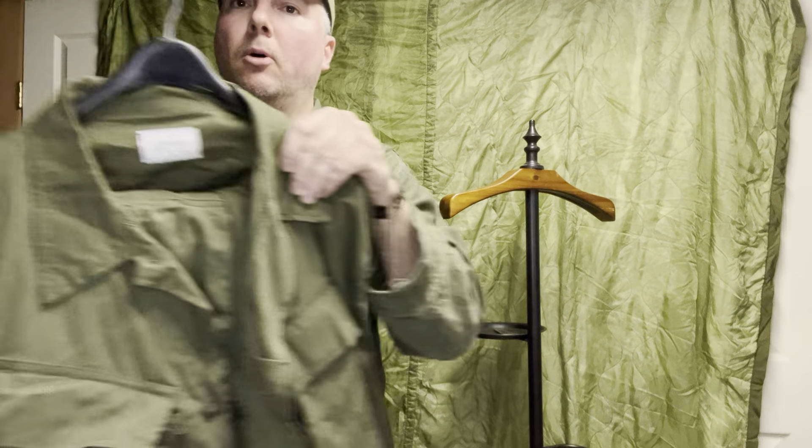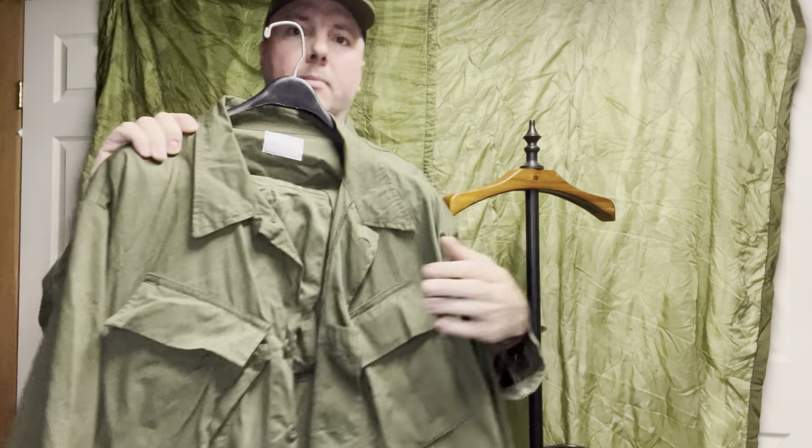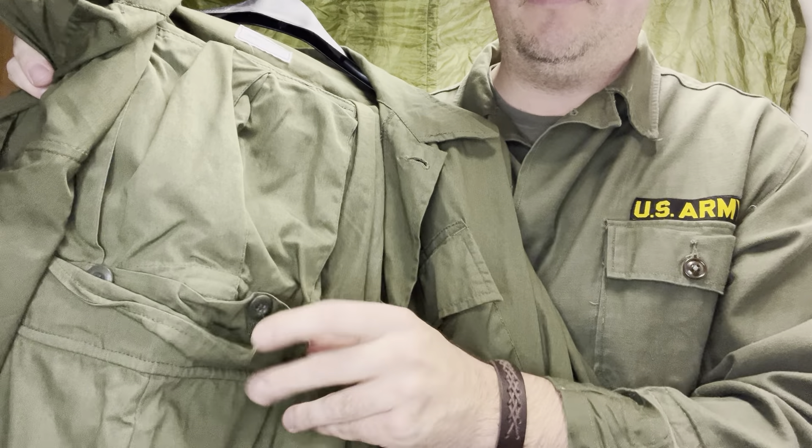This is a repro pair — a little bit more green, still cotton poplin. The pants now received a closed button pocket, no more waist tabs (the second pattern still had waist tabs, the third pattern they went away), and you had tightening cinches on the bottom of all the pants to go around your jungle boots.